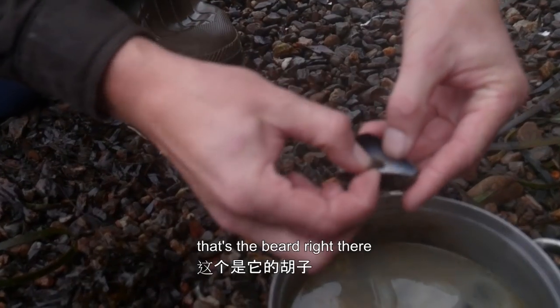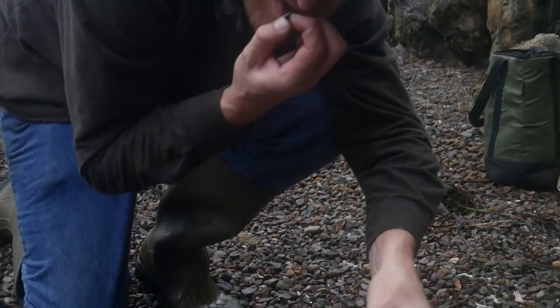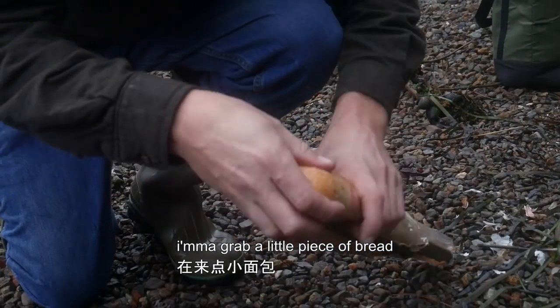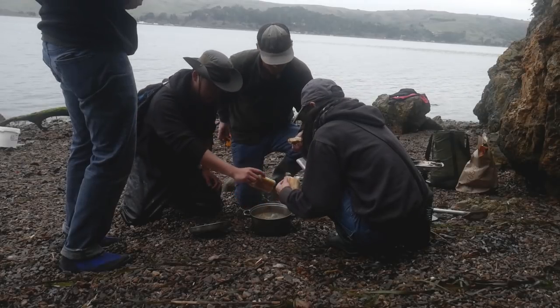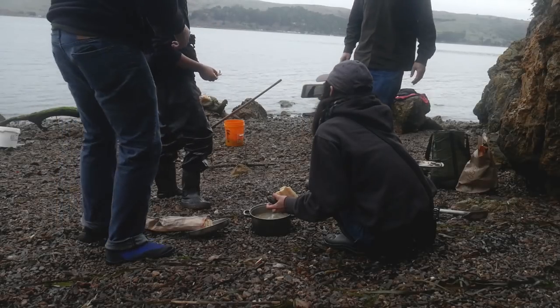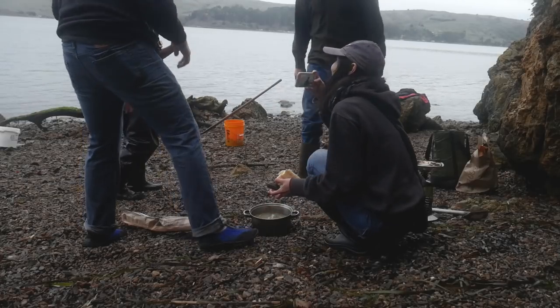That's the beard right there — you just want to hold on to that. We'll grab a little piece of bread and just get right into that broth. Mmm, they're so good. Definitely.